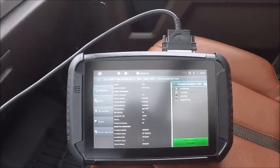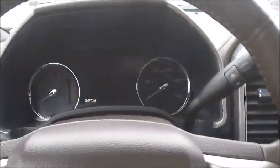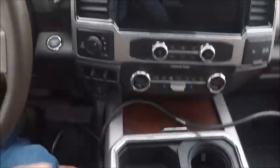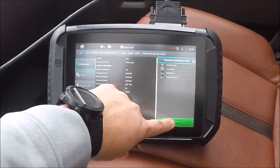Here we are in a 2022 Ford F-250, push to start. We're going to be doing an add key. As you can see, the shifter's up here on the column — here's where our slot is. Nothing different. Go ahead and connect.